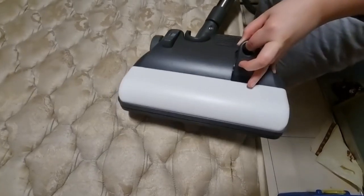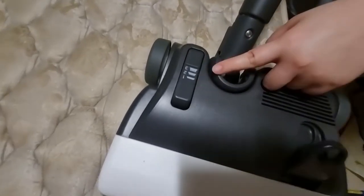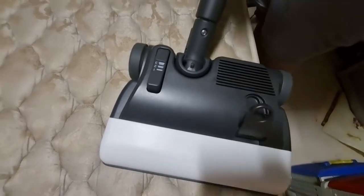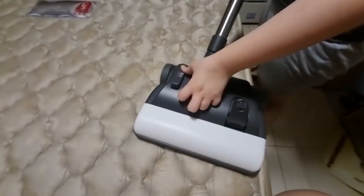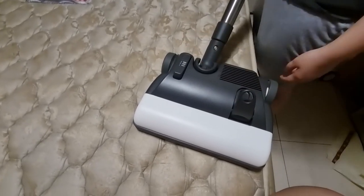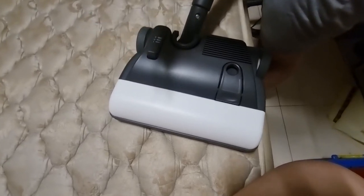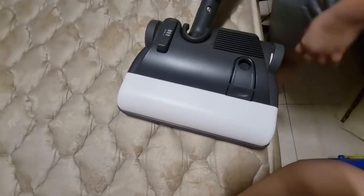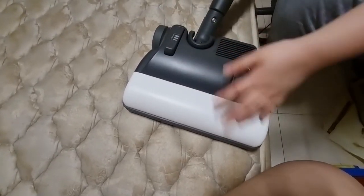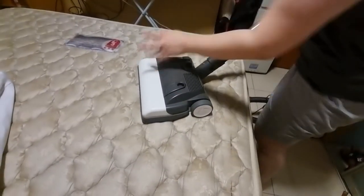You'll see markings one, two, and three on the tube — these indicate different depths. Usually I go three, then two, then one. Some people go one, two, and sometimes even after going to two and one there's still debris, so you have to go one, two, three or three, two, one. I prefer three, two, one. Let's continue — we're on number two now.